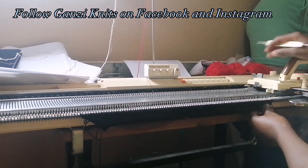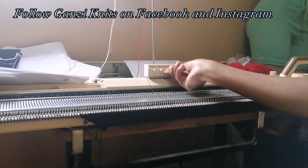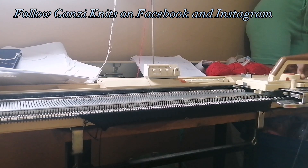Set the counter back to zero to start on the body. We are starting with the back of the sweater. I'm going to change my tension to tension five for the body of the sweater, and I'm still going to use black. I need 20 rows of black.